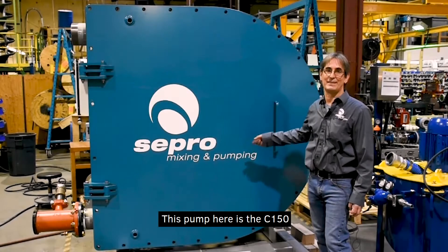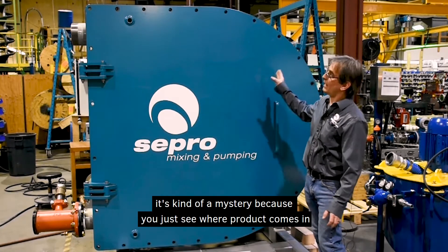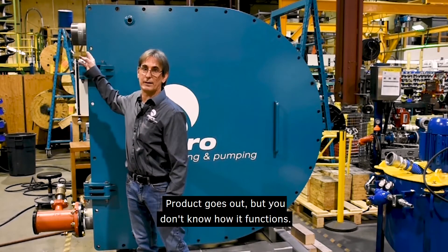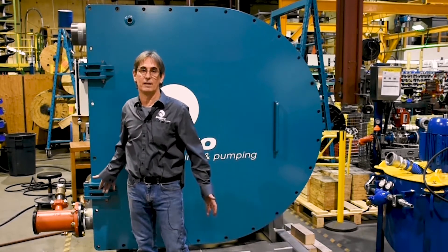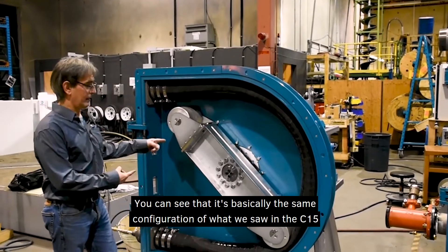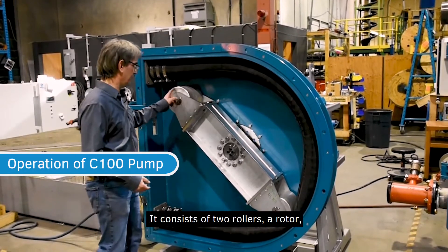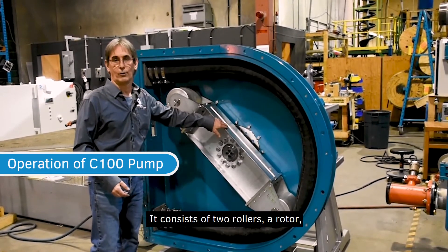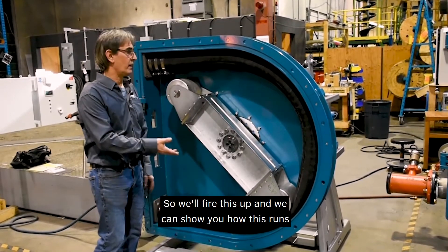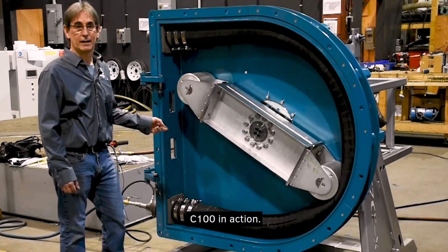This pump here is a C150 — this is the largest pump that we produce and manufacture. It's kind of a mystery because you just see where the product comes in and goes out, but you don't know how it functions. If we go over to this C100, you can see it's basically the same configuration as the C15 — two rollers, a rotor, and the hose, and it's again a squeeze of the hose. We'll fire this up and show you the C100 in action.